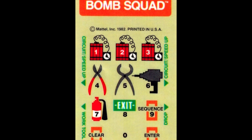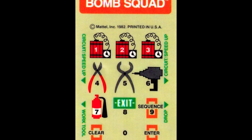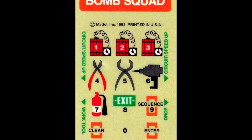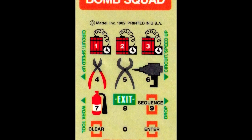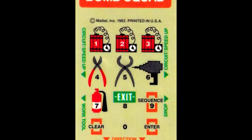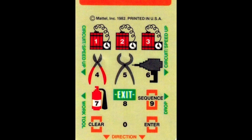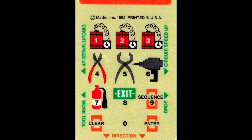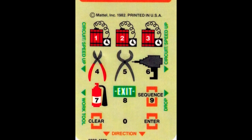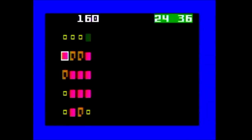The top three numbers on the numeric pad are used to select the length of the code and the difficulty at the beginning of the game. Numbers four through seven are used to select a tool when trying to repair a circuit. Number eight is used to exit a circuit after you've repaired it. Number nine is used to hear Frank tell you the sequence you must follow to repair the circuit. After you have repaired at least two circuits, you can guess a number by pressing the enter button, then hitting a number and pressing enter again, or press clear to clear the number. The disc is used to select a circuit on the first screen and to move tools around when repairing a circuit.